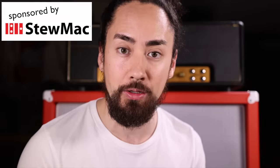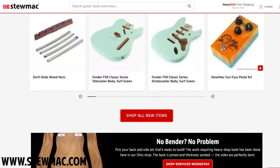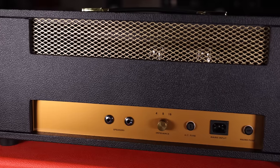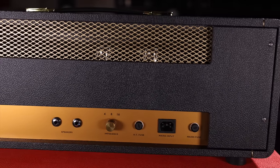Before we get to it, this video is sponsored by StewMac. StewMac.com is the place to go for your guitar parts, tools, kits, projects and more. The amp I'm using today for all my examples is a 62 Britplex, which is a kit that StewMac sells — a hand-wired clone of an original JTM 45 Marshall 45-watt head at a fraction of the price.